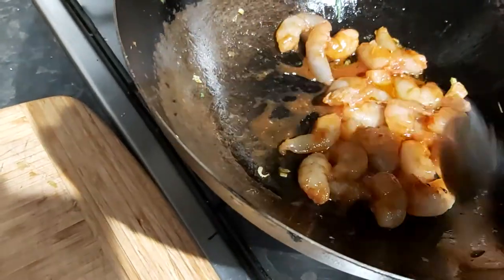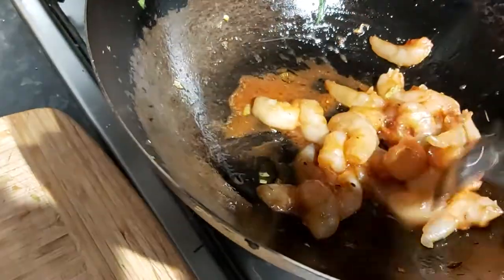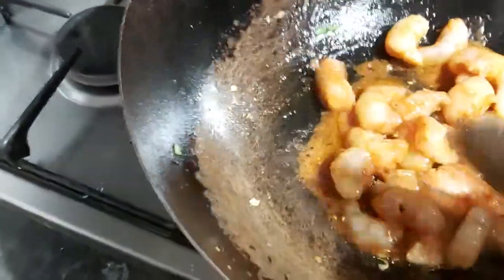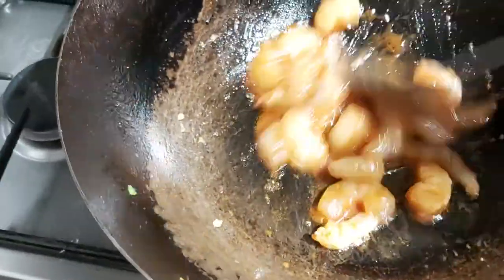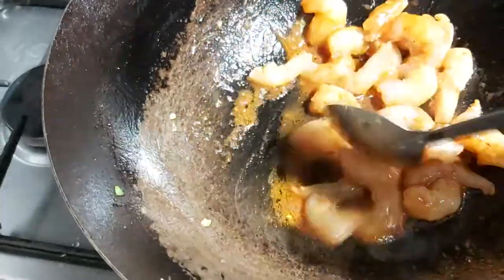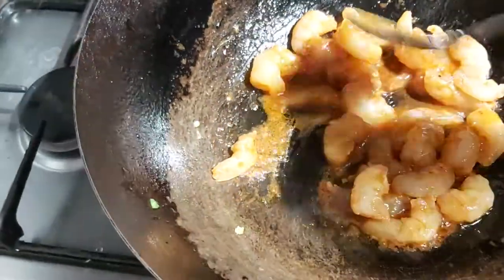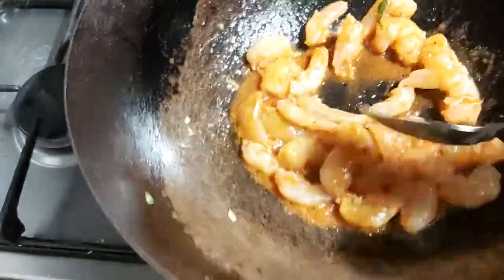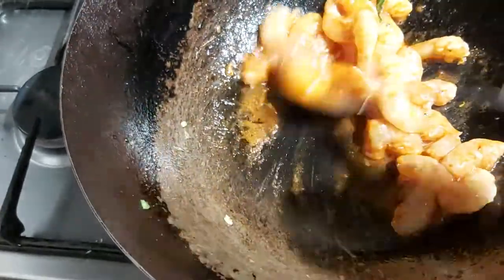The prawns are frozen prawns. I find they're really quite tasty, and they're not pre-cooked. I find that pre-cooked prawns can be less good — I always try to use the raw ones.